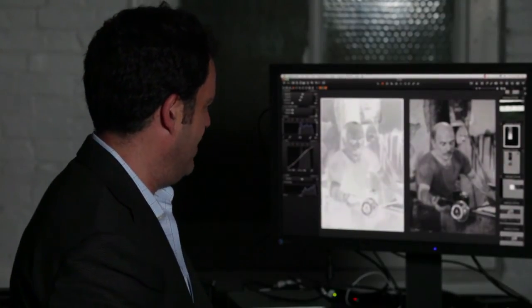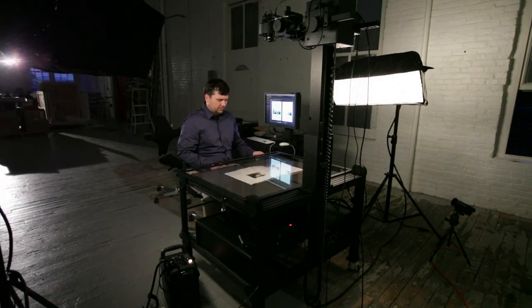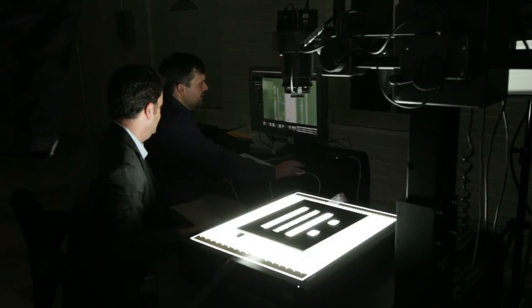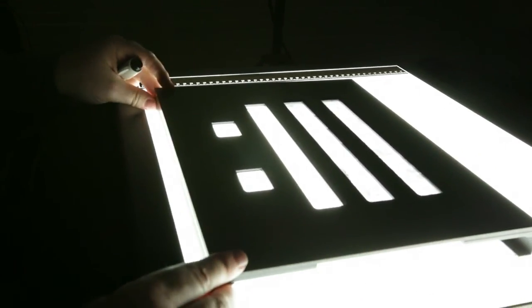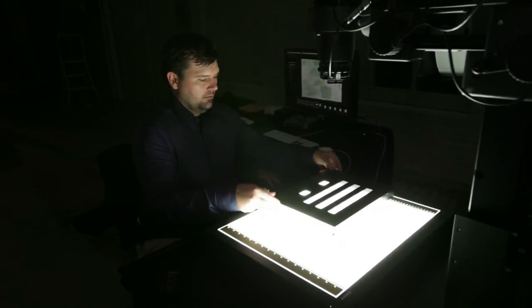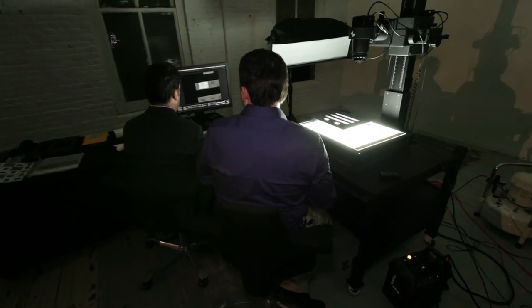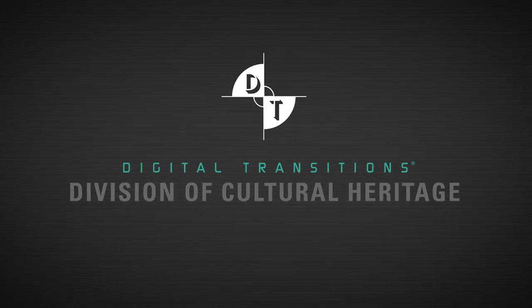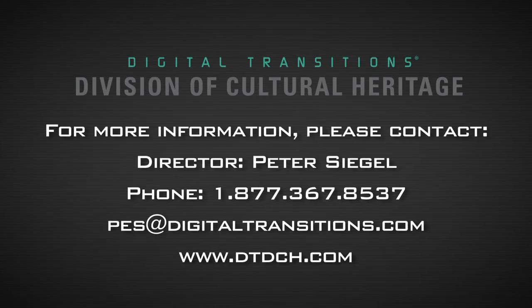Truly a fantastic piece of software. For more information, please contact Peter Siegel, Director of the Division of Cultural Heritage.